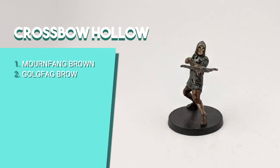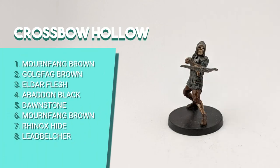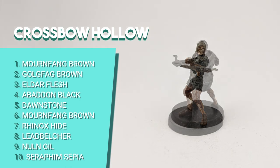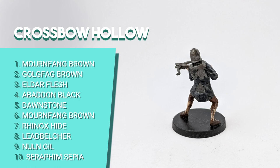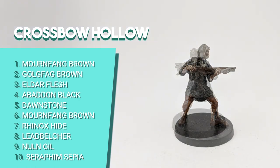The Crossbow Hollow starts with a layer of Mournfang Brown for the skin as well, then I dry brushed Golgfag Brown and then Eldar Flesh, just like the Hollow Soldier. I painted the fabric of the tunic with Abaddon Black and dry brushed with Dawnstone. I left the pants in pure Mournfang Brown and painted the boots and crossbow handle with Rhinox Hide. Then I painted the helmet, armor and crossbow details with Leadbelcher. I covered the black and metal parts with Nuln Oil and shaded the brown parts and skin with Seraphim Sepia.